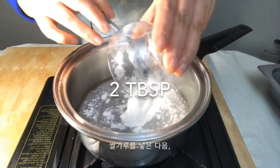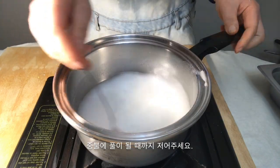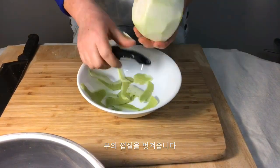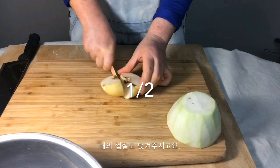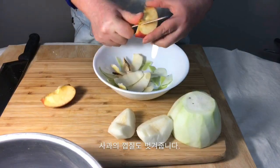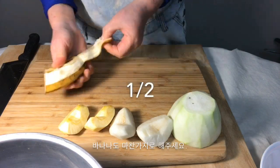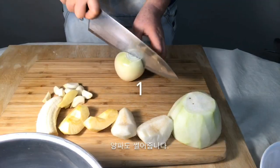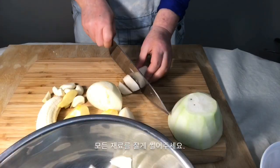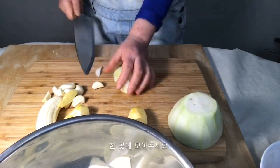Add two tablespoons of rice powder and stir until it becomes thick. Peel off the radish, apple, banana, garlic, and white onion, and make sure they are chopped into little pieces. Put them together in one place.